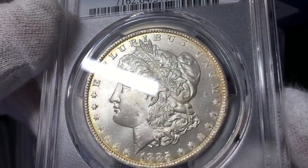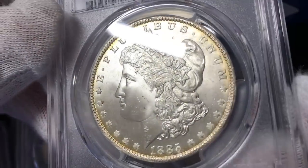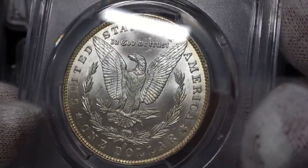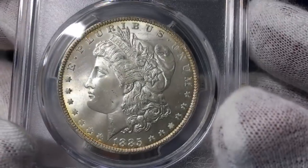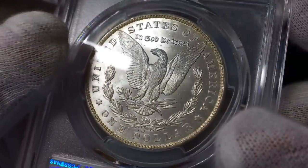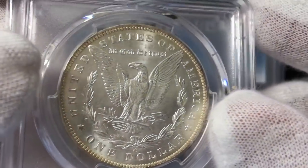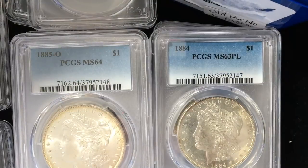So this one is not PL, but man, that is a lovely, lovely coin. Look at that cheek — really nice coin. You could make arguments for this to come back one grade higher. They called this a 64. The cheek is seriously lovely, and when you see that really great field, you'd like to get a stronger grade than that. I'm looking to see what it is they didn't like about the coin, but 64 to 65, sometimes you're just splitting hairs.